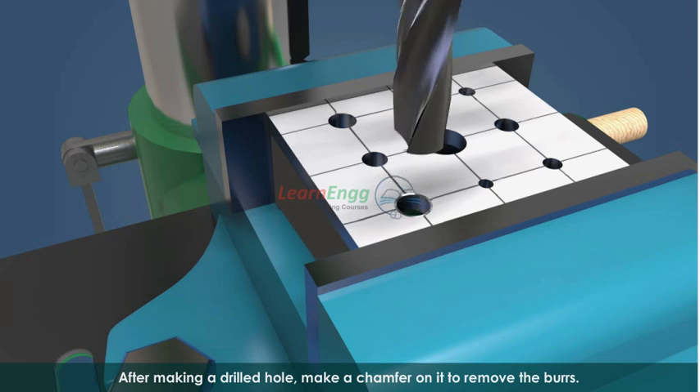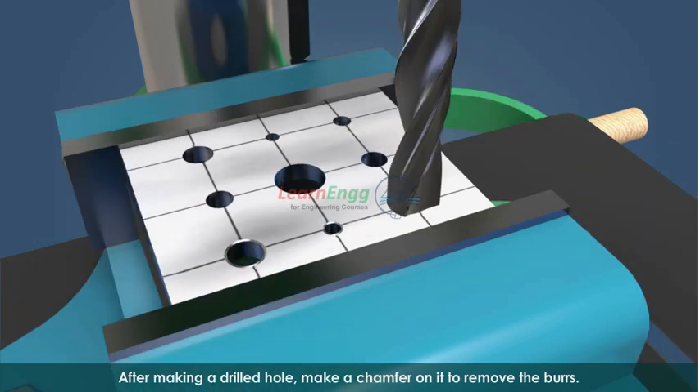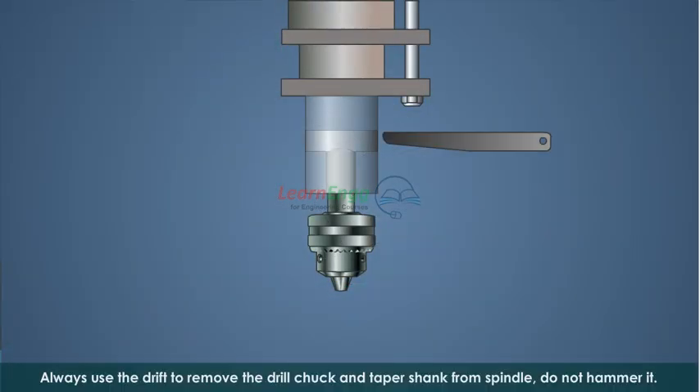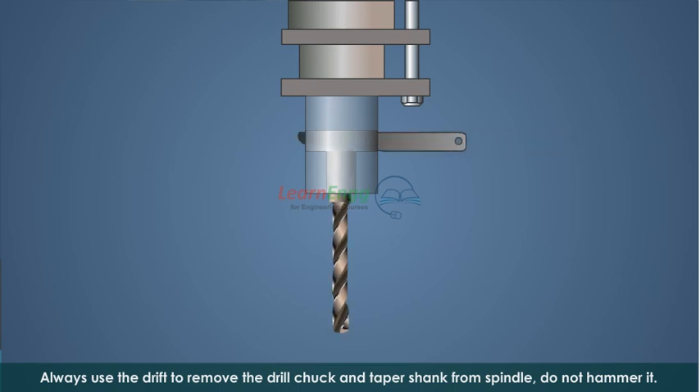After making a drilled hole, make a chamfer on it to remove the burrs. Always use the drift to remove the drill chuck and tap the shank from the spindle.